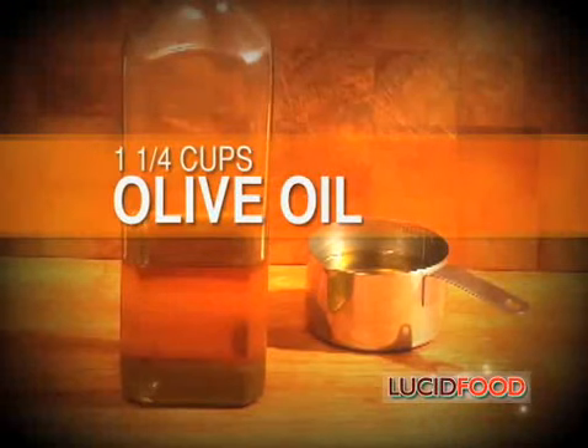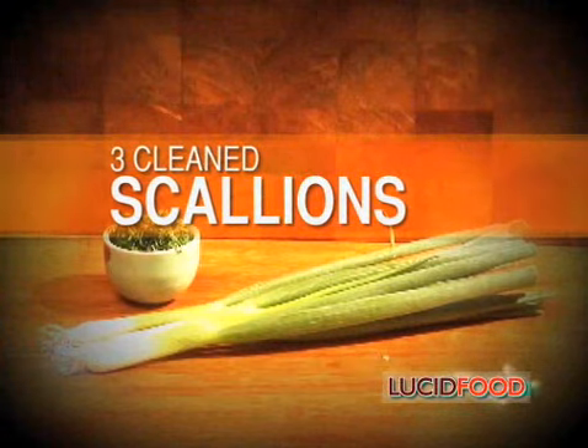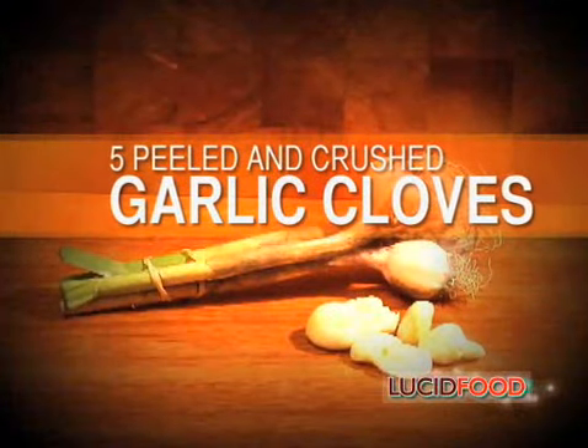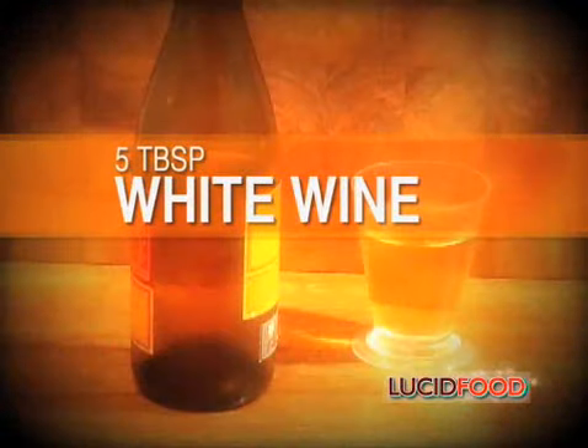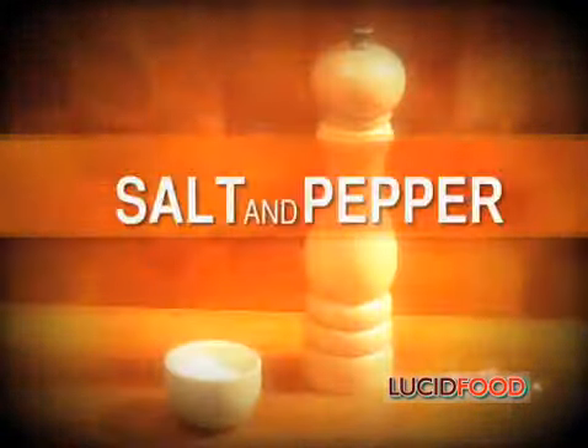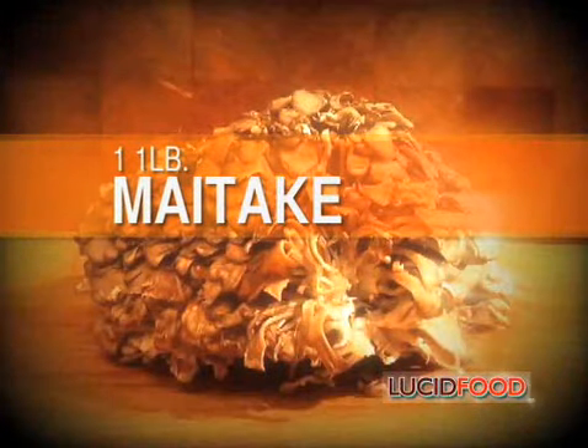Here's what you'll need for today's recipe: one and a quarter cup olive oil, three fourths cup soy sauce, three scallions cleaned with the top third removed and set aside, five garlic cloves peeled and crushed, three tablespoons agave, five tablespoons white wine, salt and pepper, and one one-pound maitake mushroom.